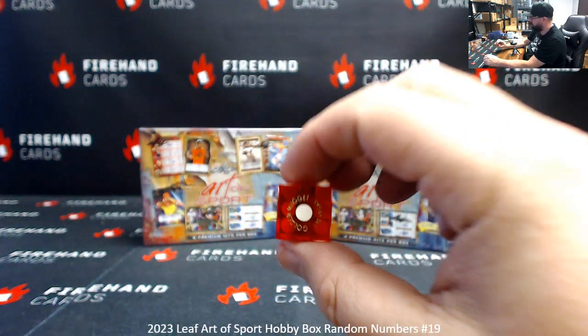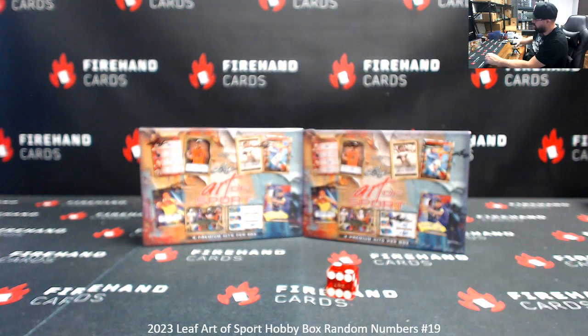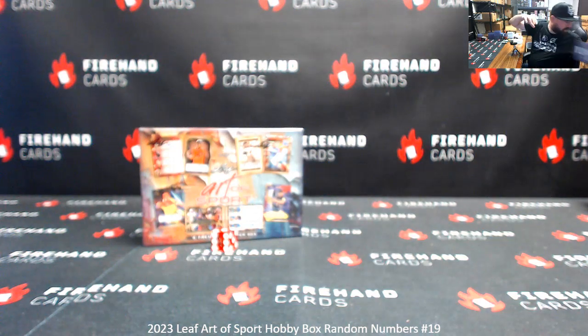We'll add one to the next roll, but for the purposes of selecting the box we rolled odd, so this will be the box we use. We'll add one to two, which makes three. Alright, so this box we'll put for Box 20. We'll have that next.